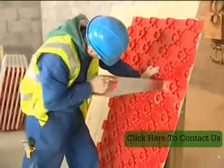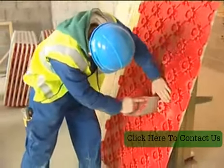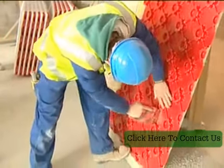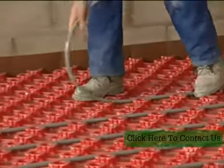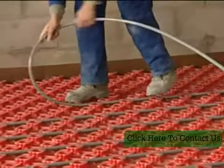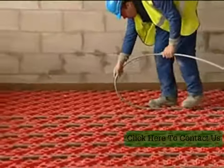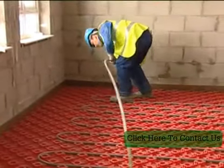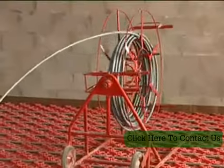System boards are laid on top of insulation to cover the entire floor area, and can easily be cut to shape using a panel saw or modelling knife. In accordance with the installation design documents, the polybutylene tube is simply walked into the system board to produce a spiral configuration terminating at the distribution manifold. The system board grips the pipe as it is pressed into position, and the installation can be easily completed by one person.